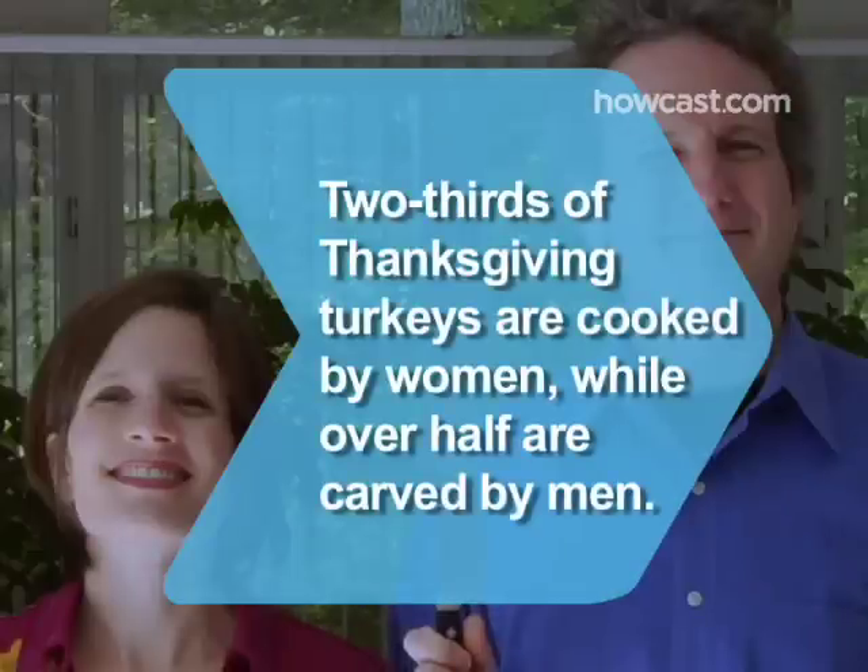Did you know? According to a recent study, two thirds of Thanksgiving turkeys are cooked by women, while more than half are carved by men.